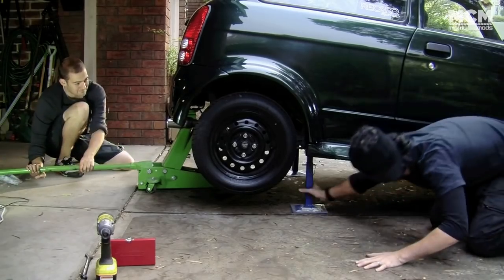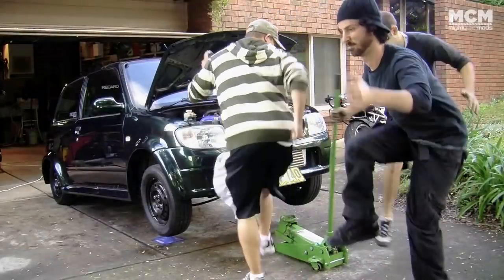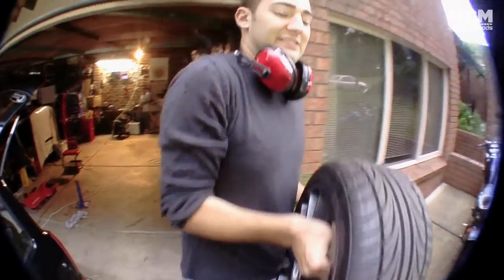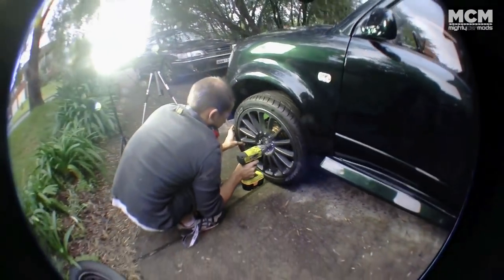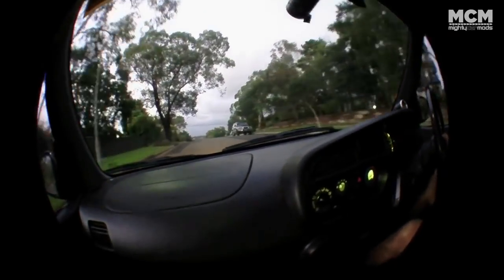Remove the axle stands, drop the car down, and then do your lowered car dance. The last thing we had to do was check if our 17s would still fit. It's tight, but they just make it. Good for a cruise with our mad lowered springs. It's so much better with lowered springs — it feels like a proper car.